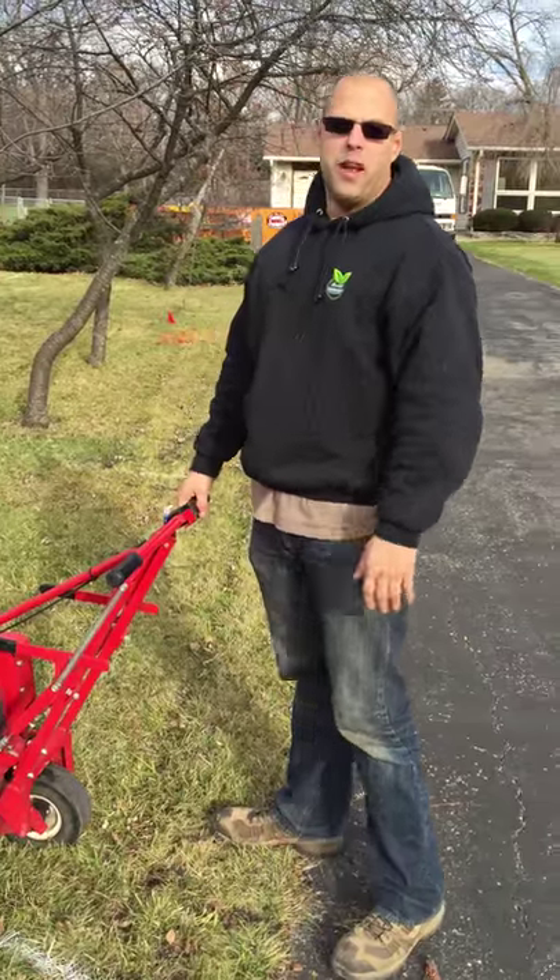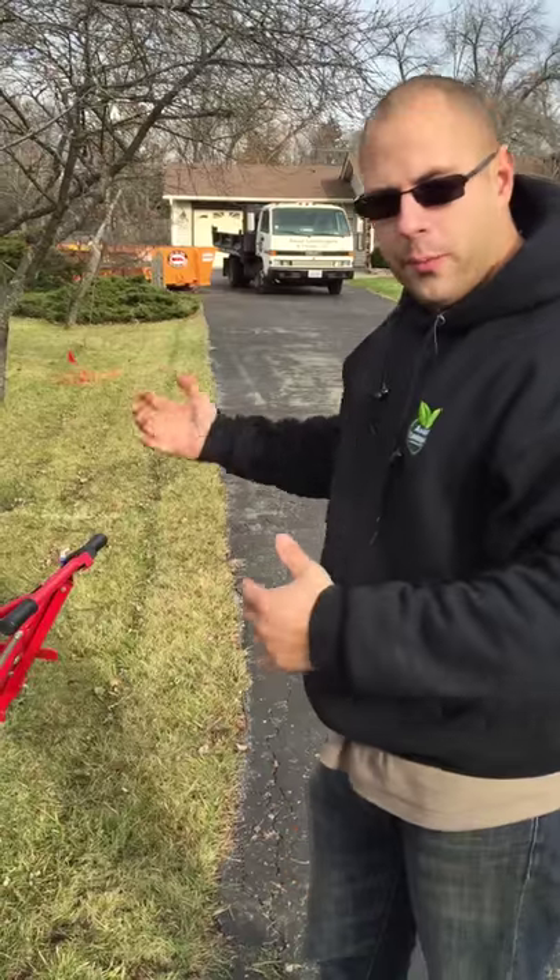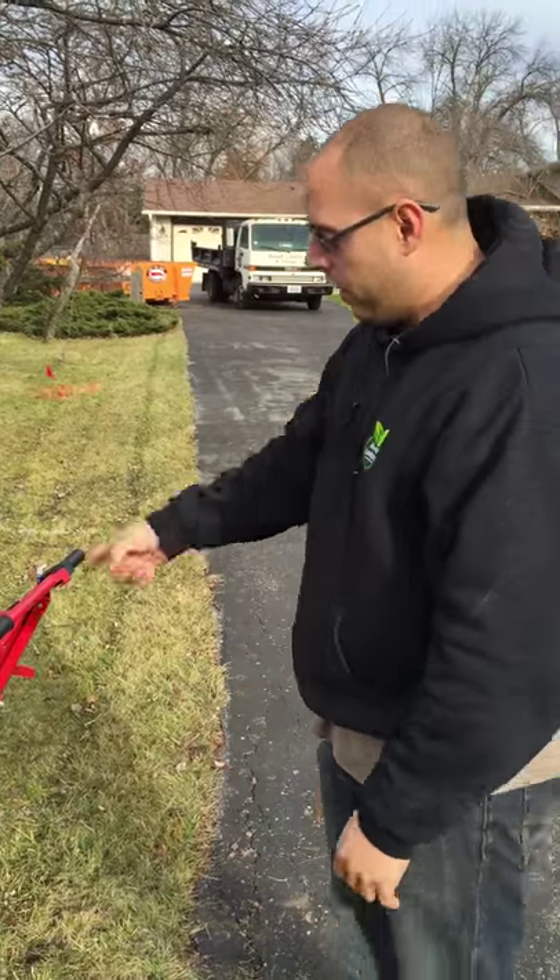Hey guys, I'm Brian Awad with Wild Landscapes. What we're doing today is we're cutting out the sod around the white stripes, prepping it for our tree installation. We're having fun with the sod cutter.